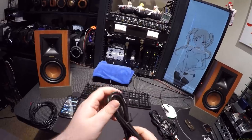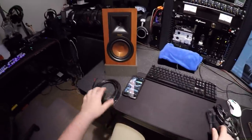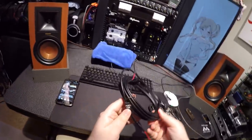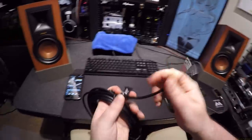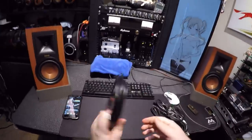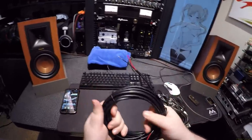You also get speaker wire to hook up the left and right. They tin the ends — it's nice. It's plenty long, hella long. I didn't even undo it fully.